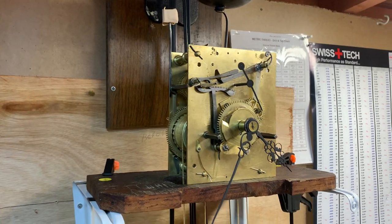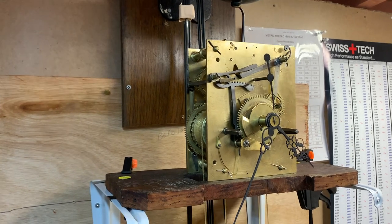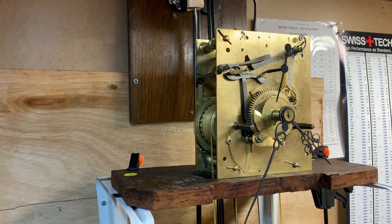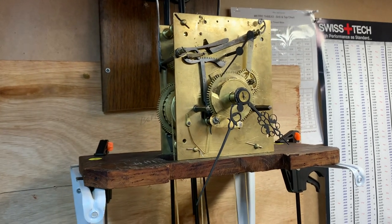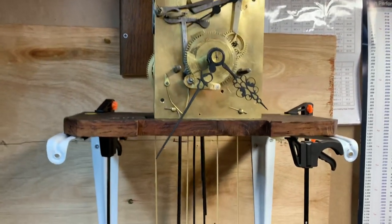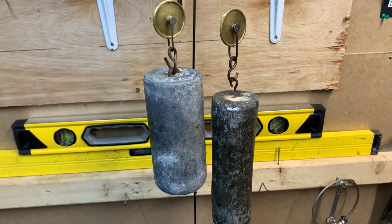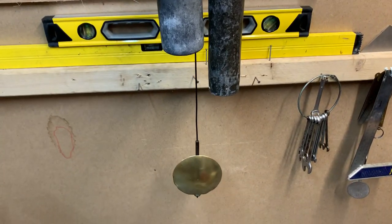The difference between this type of clock and the 30-hour clock is that the strike train is totally independent of the time train - it has a separate weight to drive it. If we look down, we can see our two weights and our pendulum.